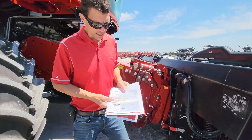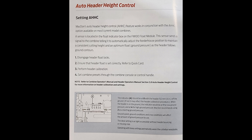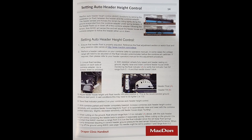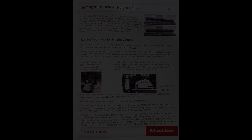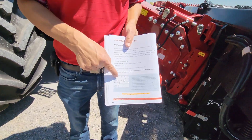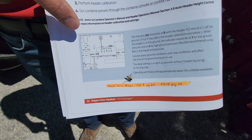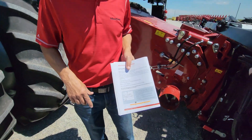Next thing we're going to cover is automatic head ride control — that's on page 22 in my FD1 book and page 14 in my FD75 book. So that's automatic head ride control. I've got this white box on these machines. There's a picture of my FD1 box, same as an FD2.